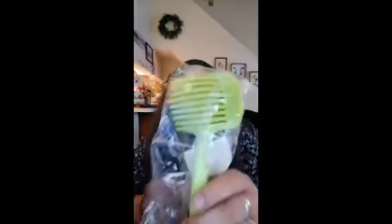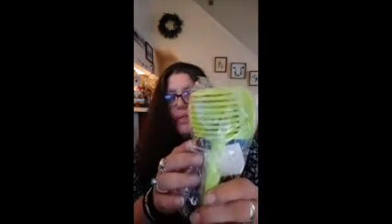I got this for tomato slicing. You put your tomato in there, and then the knives go in so you can get slices of tomatoes.